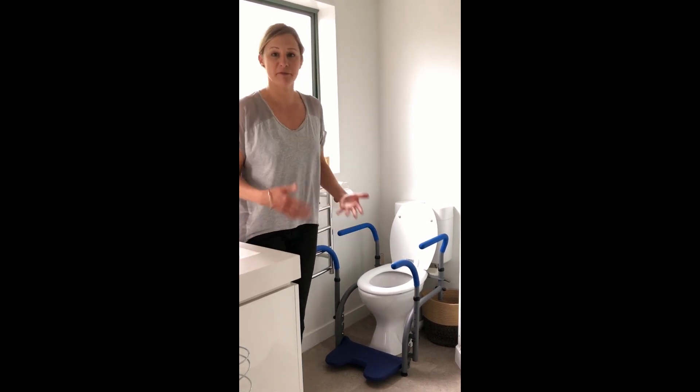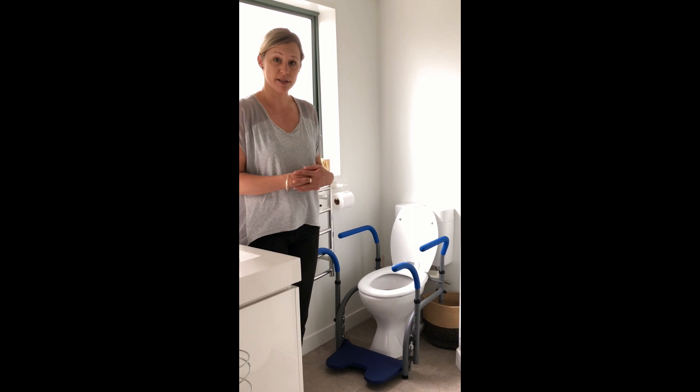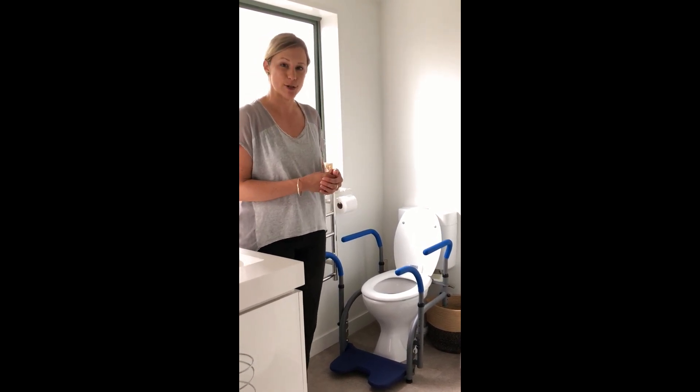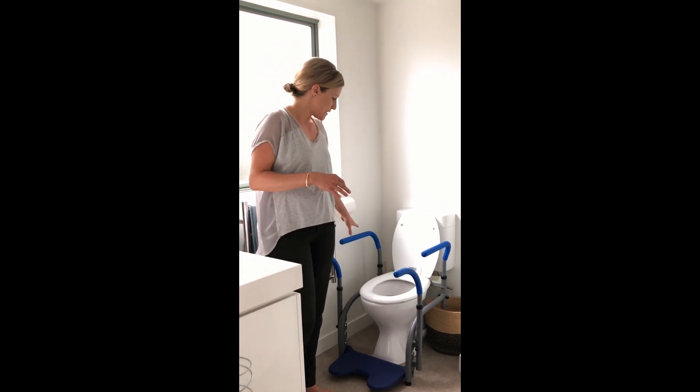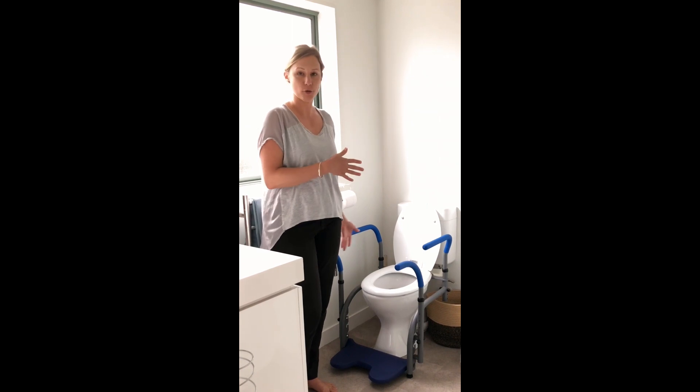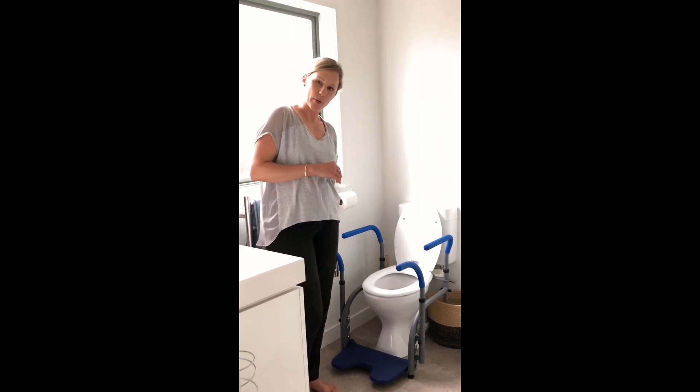Particularly children who may have behavioural concerns who need that extra security when sitting on the toilet, as it's got some brilliant functions which I'll show you soon. With the bars, it comes in a 4-bar or a 2-bar option. This is a 4-bar, so I'll just show you how it works.